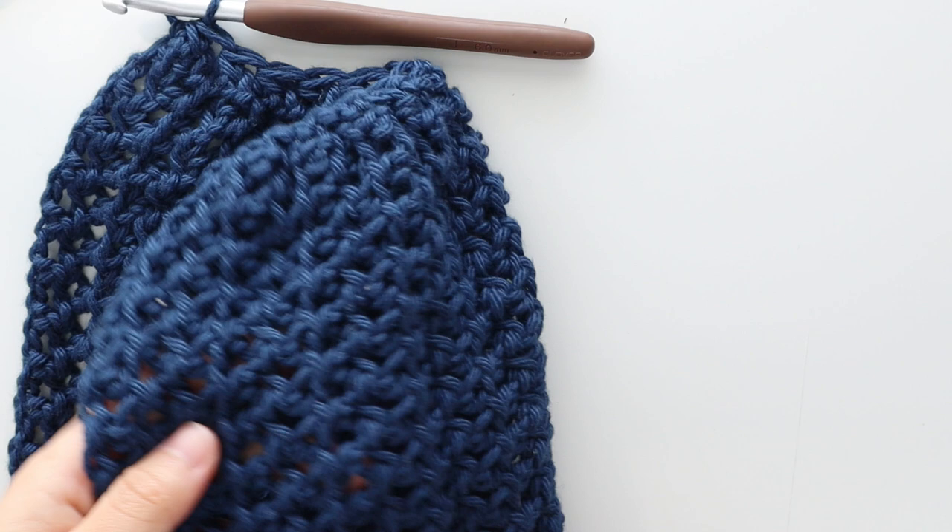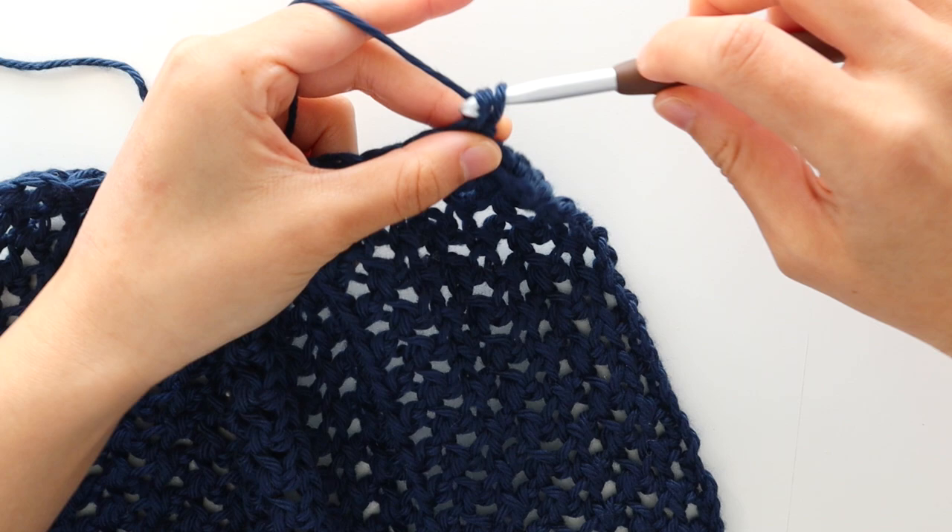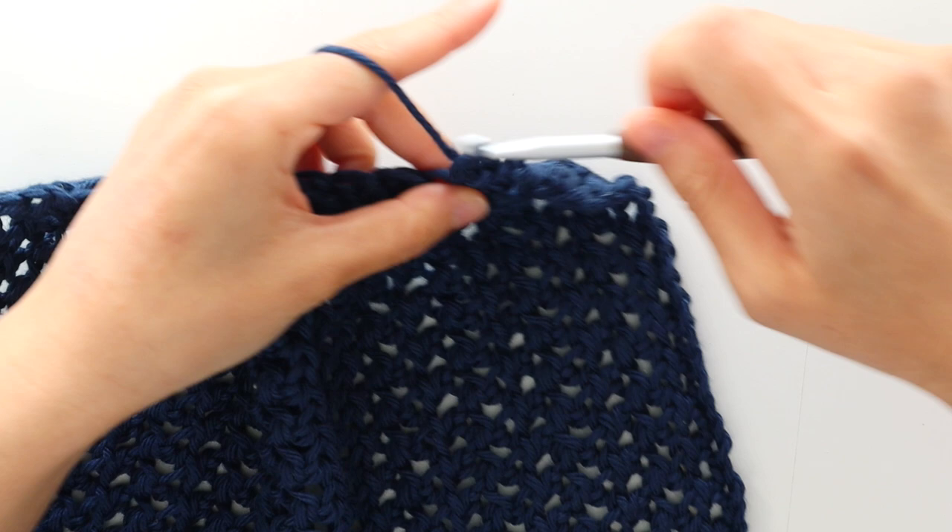To start decrease row 2, chain 1. Single crochet in each stitch until the end of the row. Make sure your single crochets aren't too tight so that the cuff can still fit around your wrist. At the end of the row, fasten off.